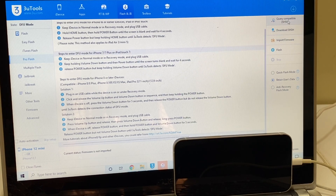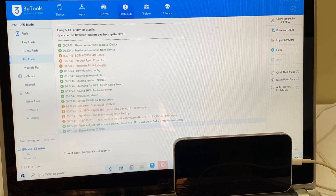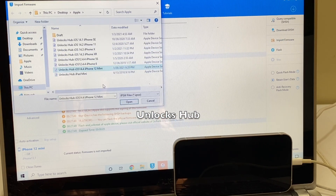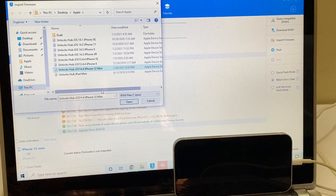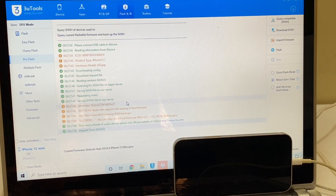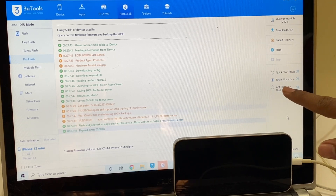Click on the Query Compatible SHSH option. Once that is completed, click on the Import Firmware option and select the Unlocks Hub iOS 14.4 iPhone 12 mini IPSW. Click open. And here you get three options: Quick Flash Mode, Retain Users Data, and Anti-Recovery Flash Mode.